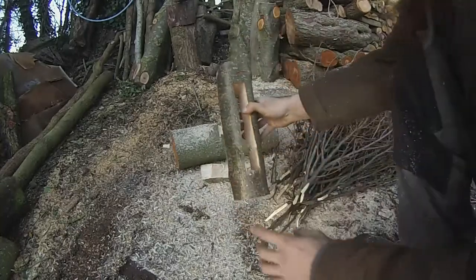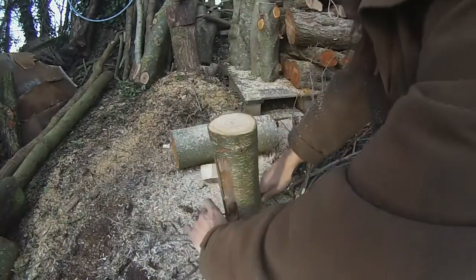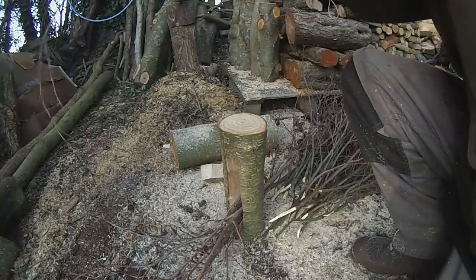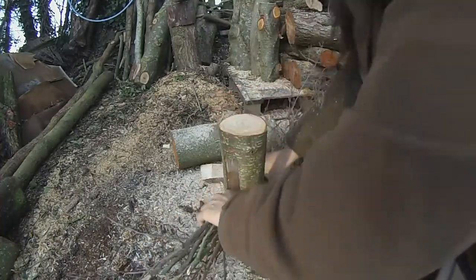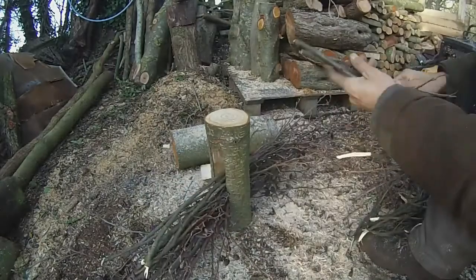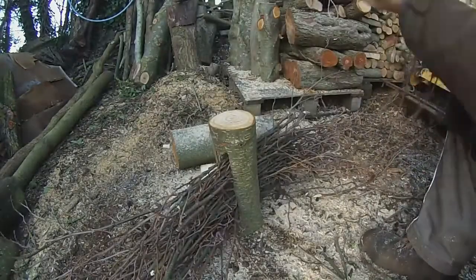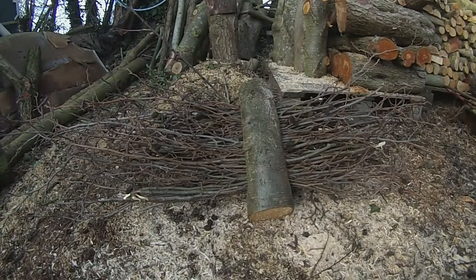Now the next step is pretty straightforward. I'm just going to get this brash and literally pack it as tight as I can in there and just keep going until it's packed in really tight. Okay so we've got the brash packed in there nice and tight.